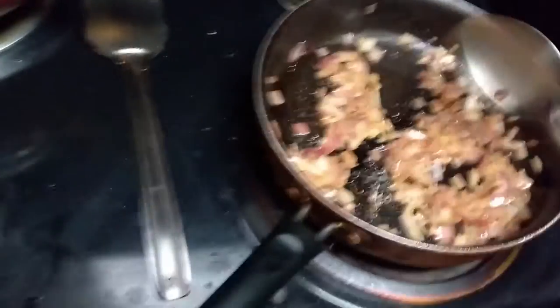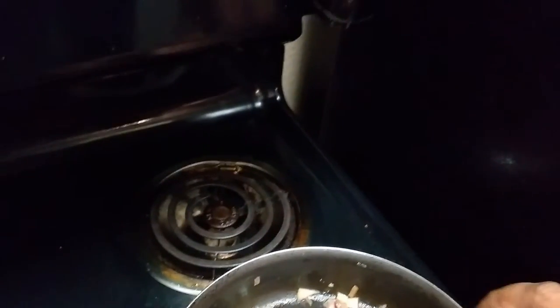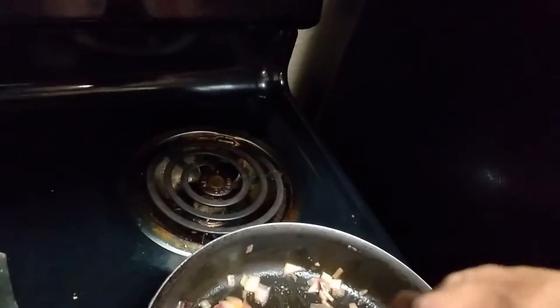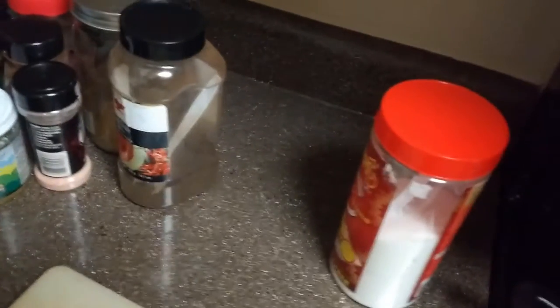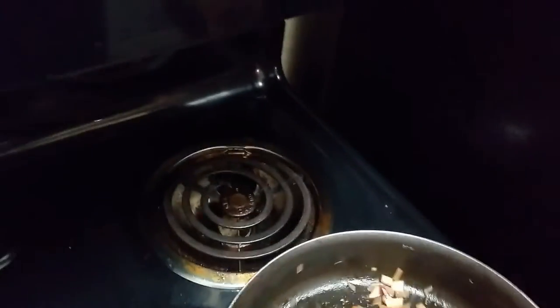Let me put in the ginger that I have crushed. I'm sorry I don't have garlic, so I am not putting garlic here — otherwise a garlic-ginger paste or adding garlic and ginger initially will definitely add good flavor to the chicken. Stir it a bit.